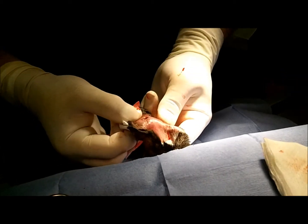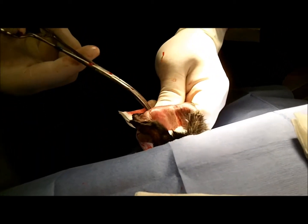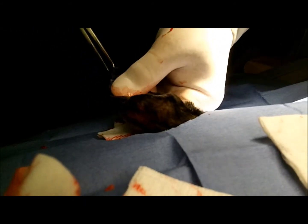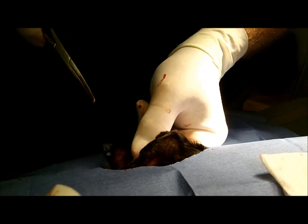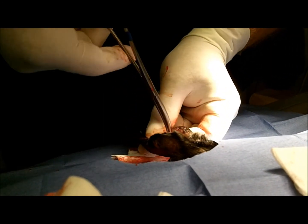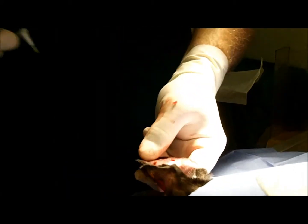We've got most of the debris out, and we're going to get a little bit more out. That's the nice thing about having multiple access ports.